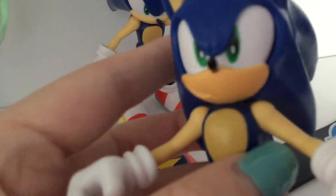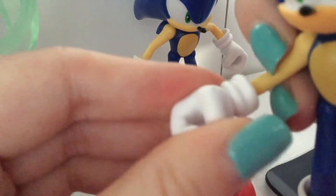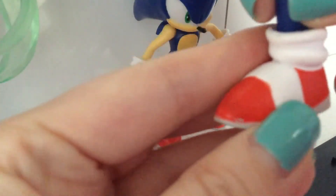With the painting and sculpting out of the way, let's go over articulation, starting from the head down. Sonic's head can move left and right and can do a 360. His arms go in and out, forward and back. Since his elbows are already bent there's no elbow articulation, but that's alright. There's a swivel at the wrist, and the wrists also go up and down. His legs go out and back, and there's a bend and swivel on the knee and swivel on the ankle.